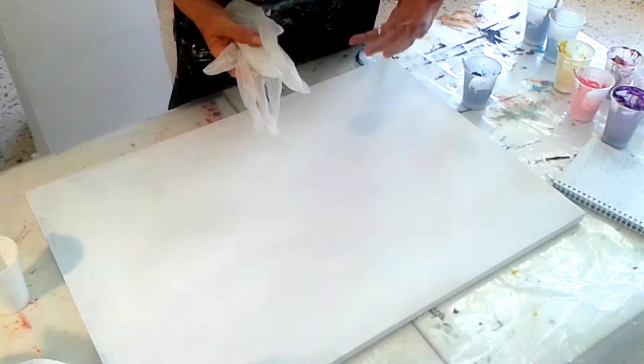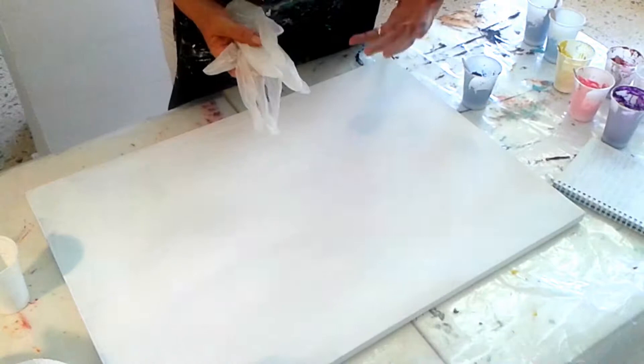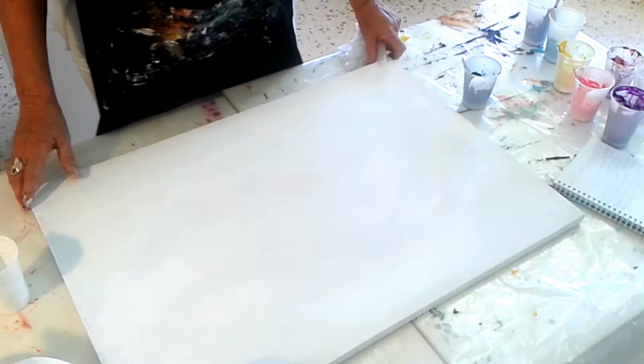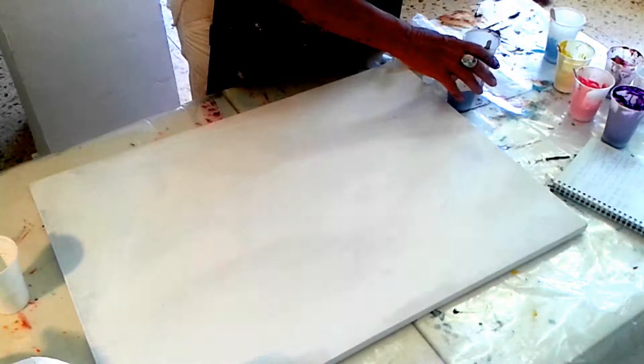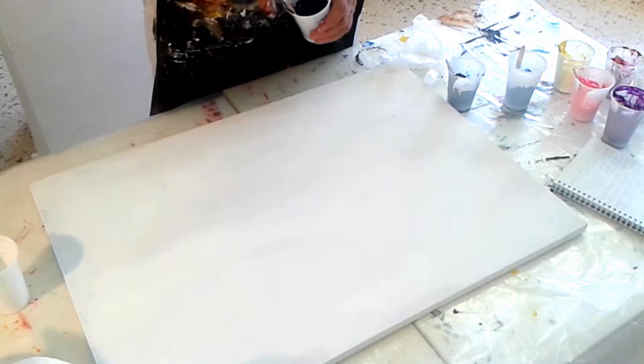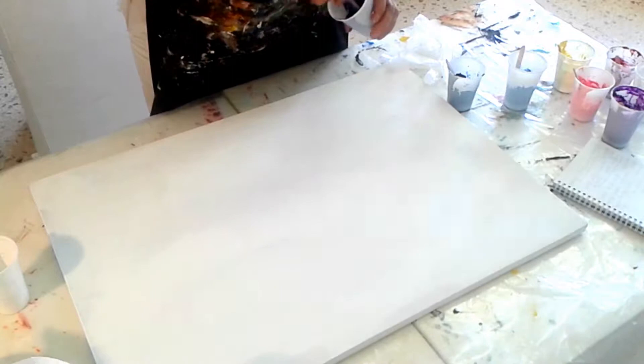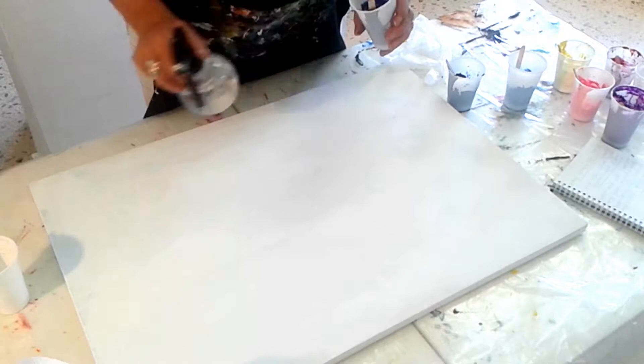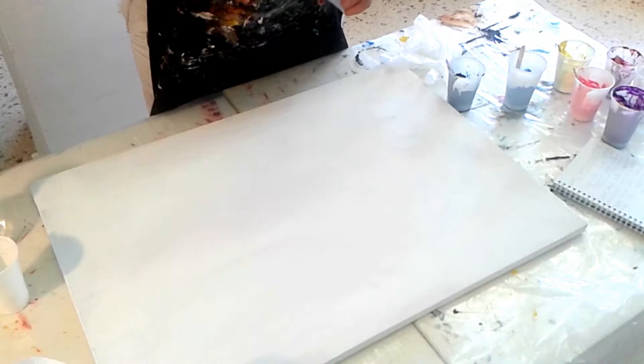I'm just going to talk you through what we're going to do and how we're going to do it. First of all I've got some gloves because it's going to be quite messy — the most important thing is to be prepared. I've got this reusable sized canvas and I've already gessoed it, giving it a primer as a good base. I've got all my paints mixed out ready with colours decided, and I've mixed some paint with a little bit of medium and some water to a runny consistency. Just in case they get too dry I've got my little spray bottle — it's so hot here they dry really quickly — and some lollipop sticks to stir.